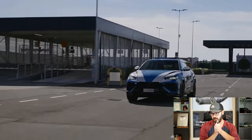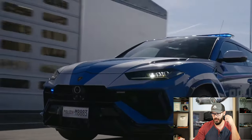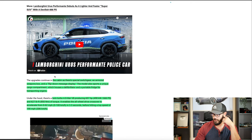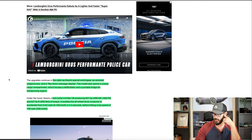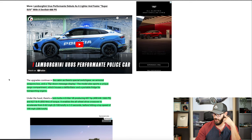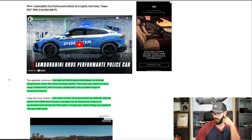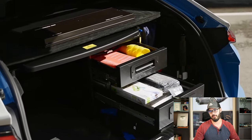One direction is very futuristic, based on the Cyan design that we also saw in the new Rebel Alto. The other is a throwback that cleans up the design. I'll show you both of those redesigns later in this video. The upgrades continue in the cabin, with special switchgear, an armored weapons box, and a flip-down message display. The model also sports a unique cargo compartment which houses a defibrillator and a portable fridge for transporting organs.